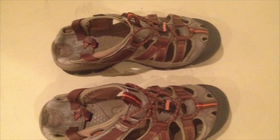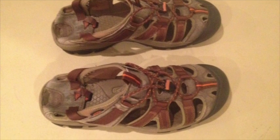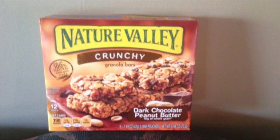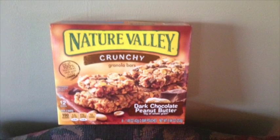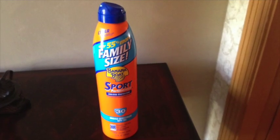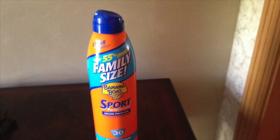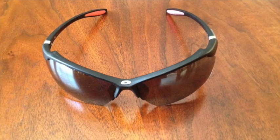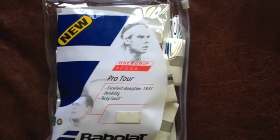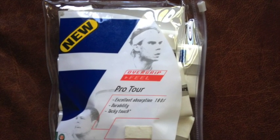Sandals — when you're finished practicing or competing in a match, it's always nice to slip into a pair of sandals. Granola bars — during a match or practice it's nice to have a granola bar to replenish our nutrients. Sunscreen to protect our skin from the sun. Sunglasses to protect our eyes from the sun. Over grips — on a hot summer day it's nice to have an over grip so you can hold on to the racket.